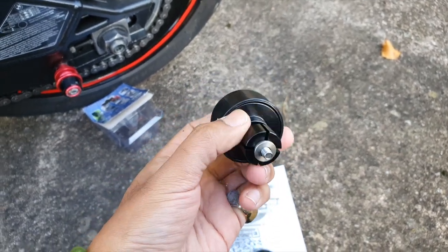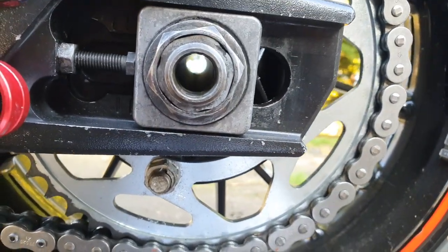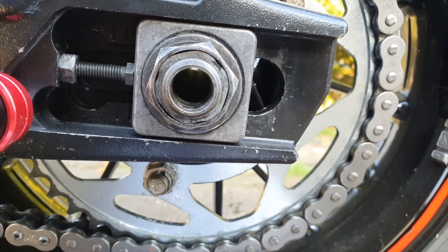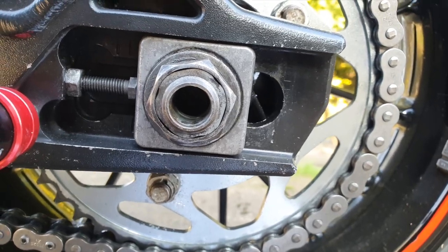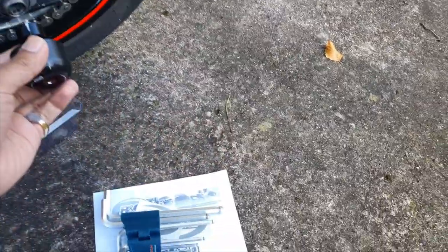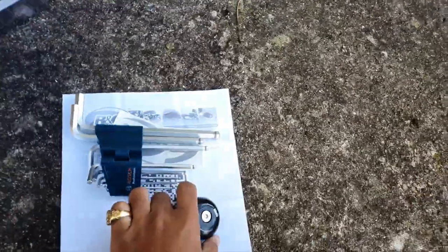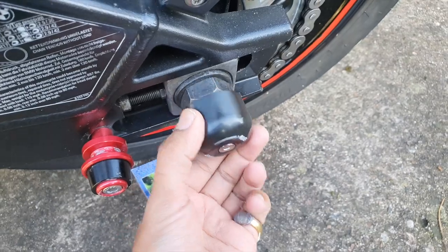I think that one will clearly go in here because of the smaller diameter. Should we just try without even looking at the instructions? What about the other one? There's nothing even in that one — I think that one goes there, yeah.